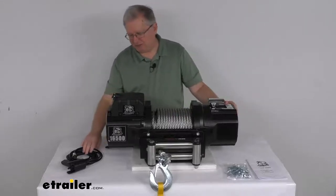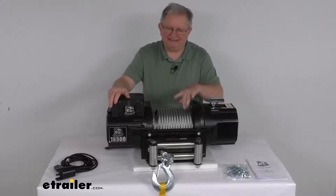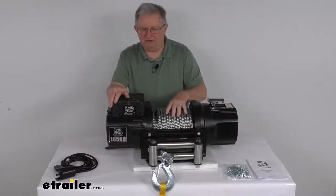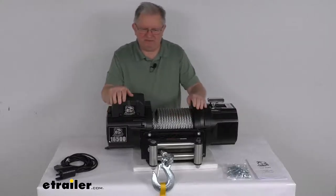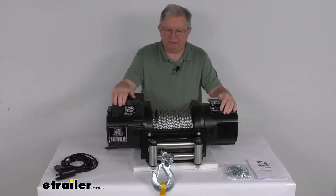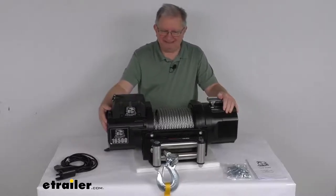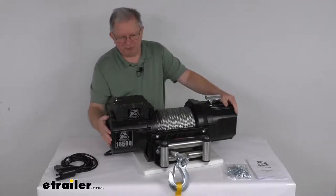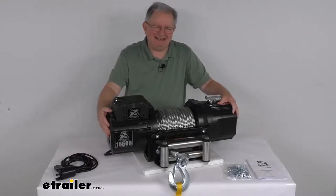Now for some specs. The rated line pull with a single layer of wire rope around the drum is 16,500 pounds static load. The vehicle recovery capacity is 11,000 pounds. The motor is a 12 volt DC motor. At zero pounds line pull, the power draw is 50 amps and line speed is 18 feet per minute.